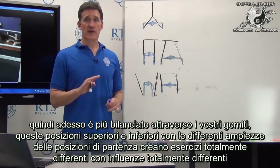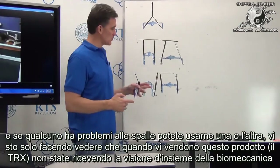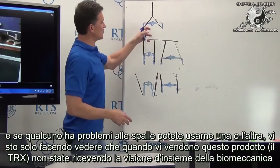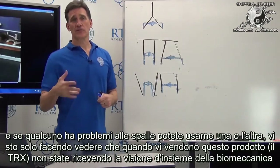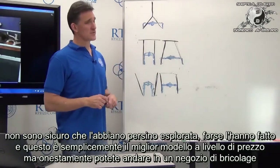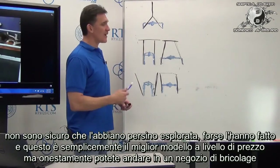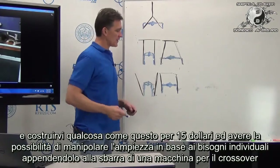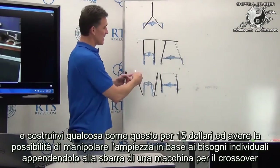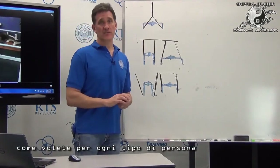These different top and bottom positions with varying suspension widths create totally different exercises with different influences. If someone has shoulder problems, you might use one configuration over another. When you're sold a packaged product, you're not getting the full biomechanical picture. Honest to goodness, you could go to Home Depot and create something like this for about $15-16, and manipulate it across the top of a cable crossover bar any way you wanted for a given individual.